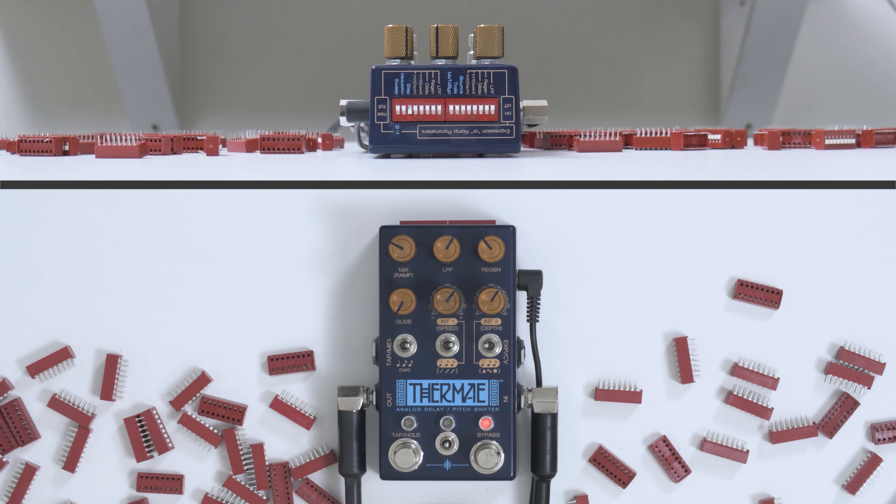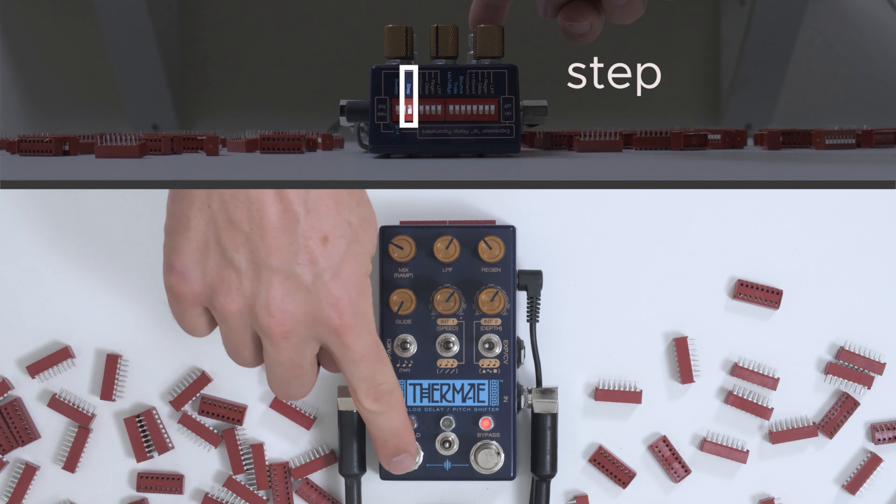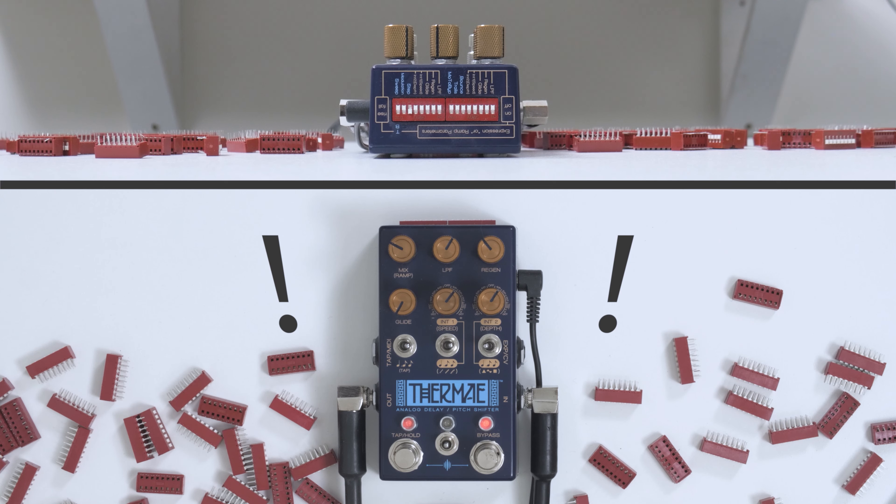This is a good time to note — you don't need a fancy tool to change the dips; I use my finger. So we've turned on the step option. Now observe. It's not doing the Thermae thing anymore. What step mode does is instead of sequencing through those pitch shifting steps, it waits for you to manually press on the foot switch. As a result, when we are not stepping on the foot switch, Thermae becomes an analog delay.